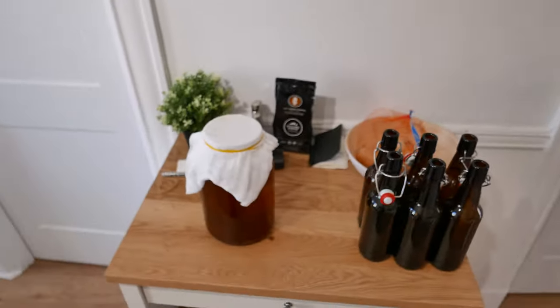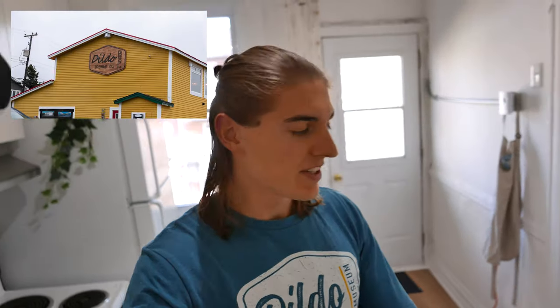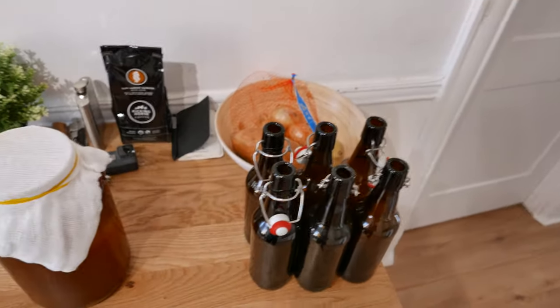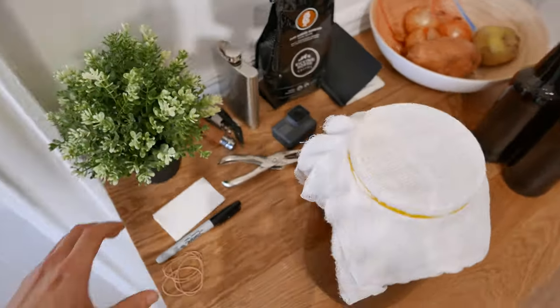The kombucha has been fermenting for a week now — you can see it right here. Today I'm wearing my dildo brewery shirt because I was brewing recently. It's been fermenting for actually a bit more than a week, more like 9 or 10 days. Normally you're supposed to taste it after 7 days every day so that when you like it you can bottle it. I didn't do that because I like to live dangerously. Today we are bottling — I have 6 swing top bottles which should be way enough for this quantity.